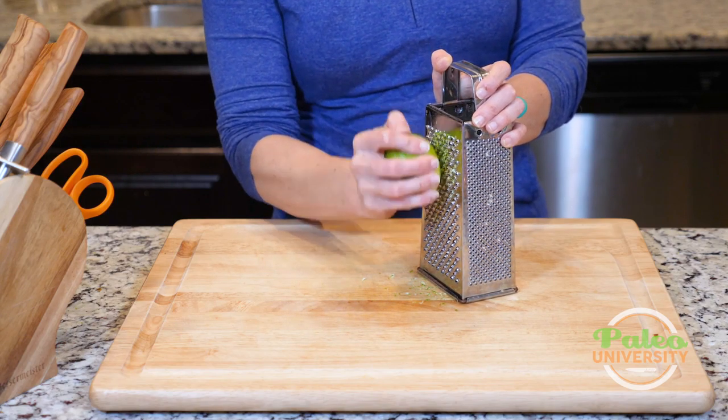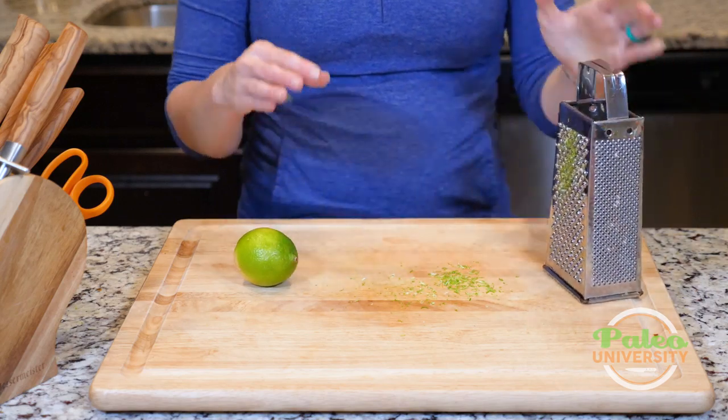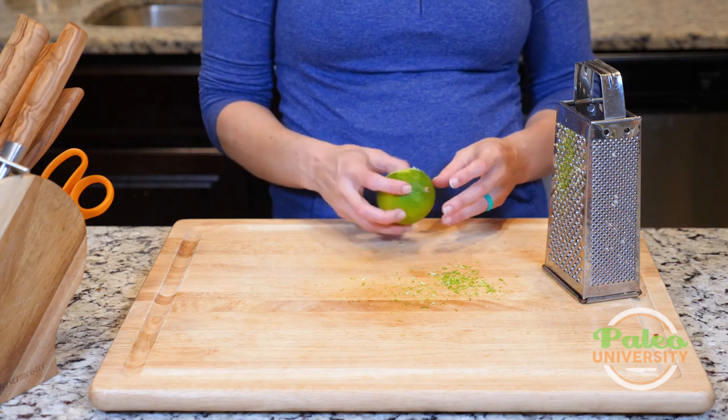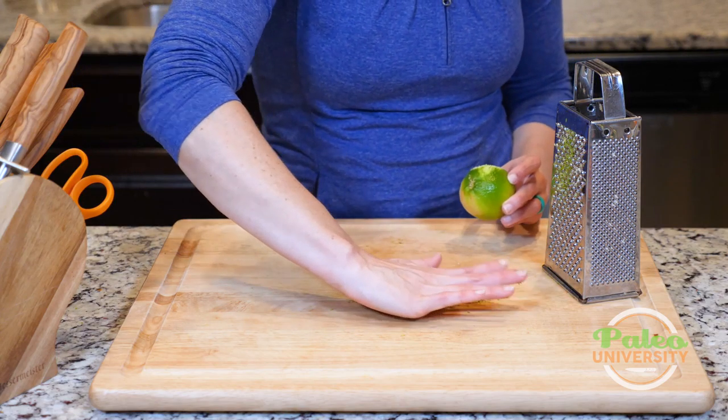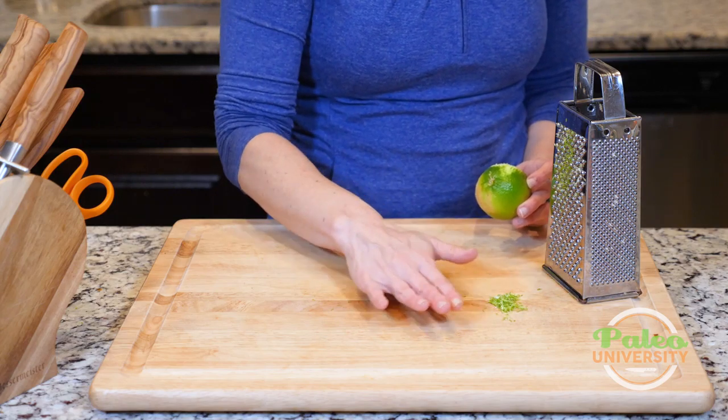It smells like lime in here! So that's what it looks like when I zest it. When I would actually be doing this for a recipe, I would zest the entire skin to get all of the zest around, but I'm not going to waste your time watching me do that. So that's my lime zesting — man, it smells really good.